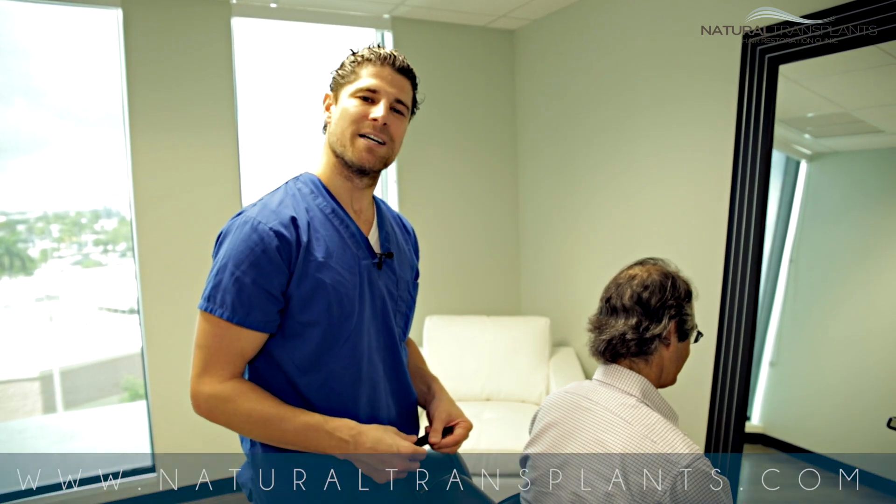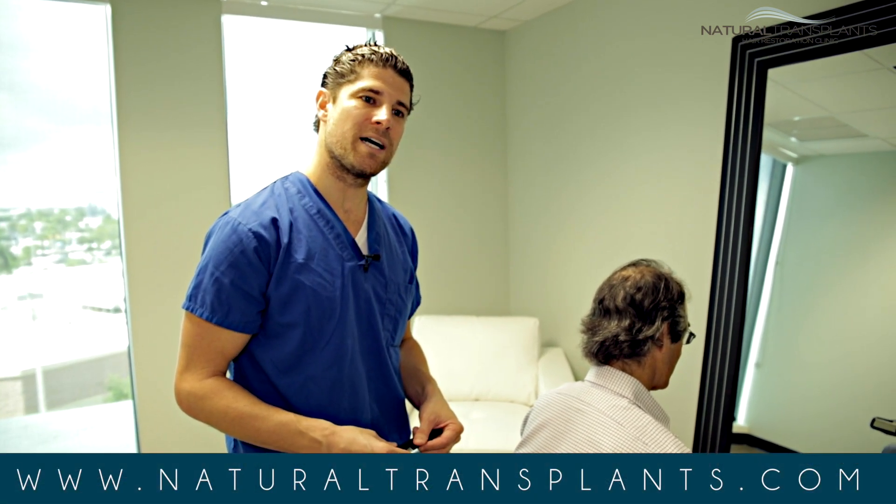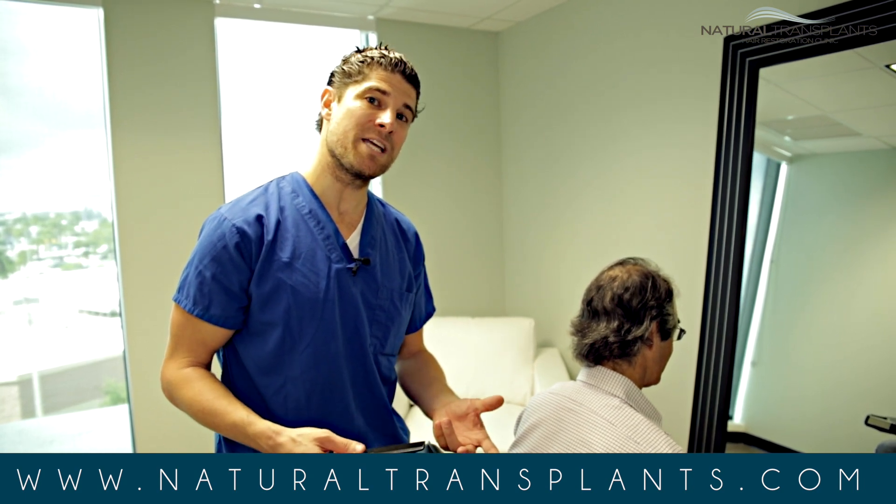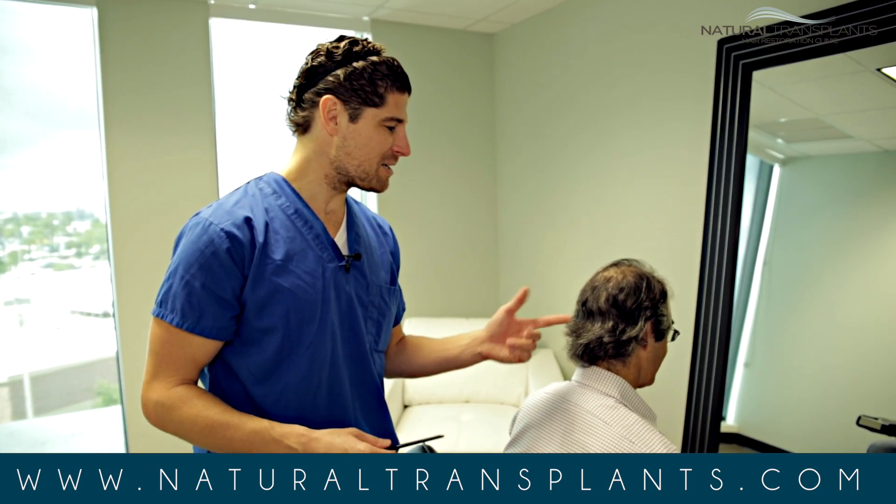Dr. Huebner here, Natural Transplants. I'm here with my patient David and he's one month out of his procedure with us. I just wanted to show everyone how a suture line looks — and proponents of FUE, be warned, this is gonna blow you away.